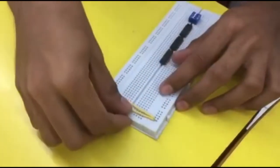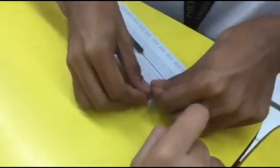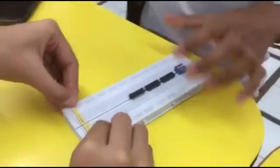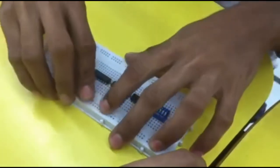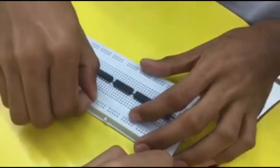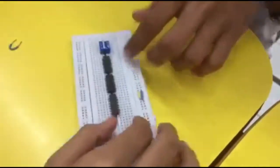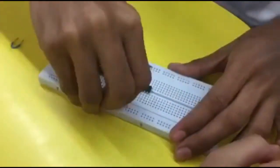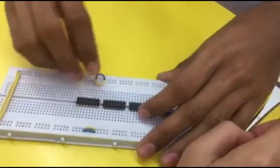This one for the negative, and this one is for the positive. Next, it's a jumping wire. This one is the negative, and this one is the positive. The other side — the negative, the negative. And the positive.